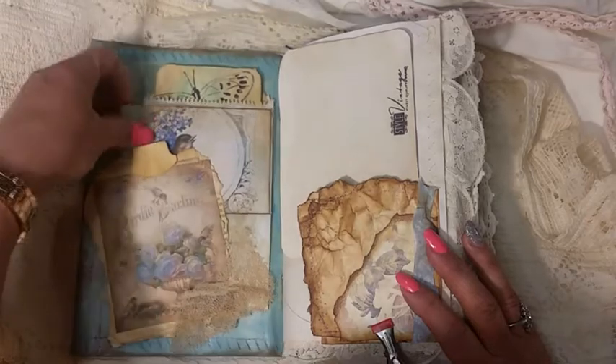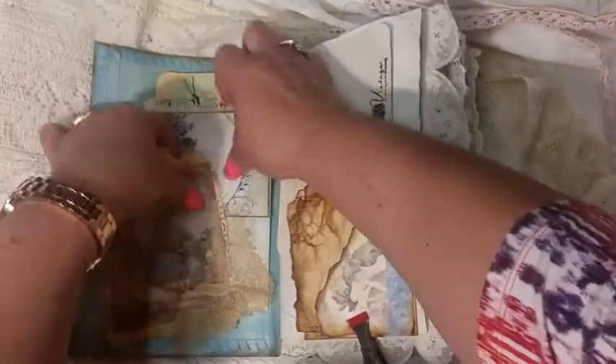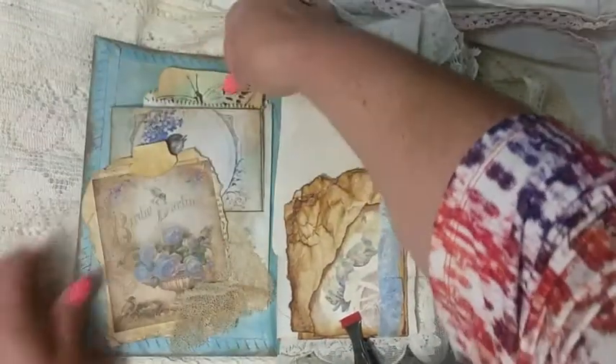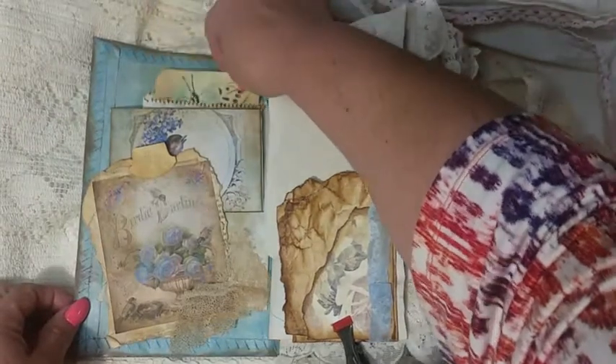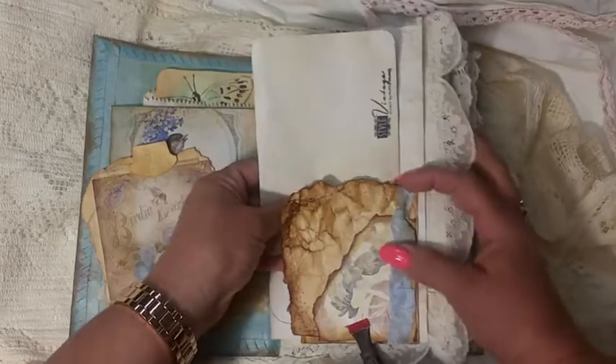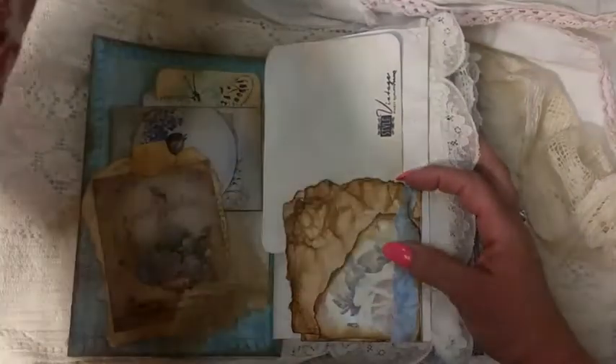Just a little cheesecloth, a little bird envelope also from Artsy Maze — I believe this is her Majestic Birds — and then a tag with the greens and the blues. This is just a corner; I was letting it dry.